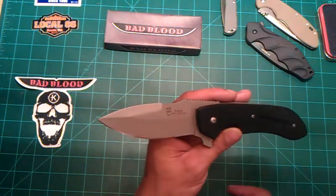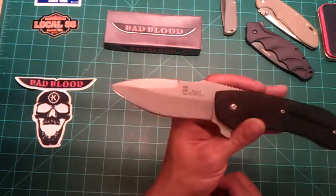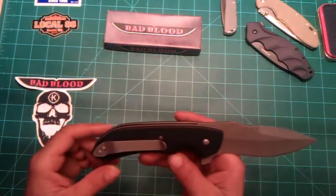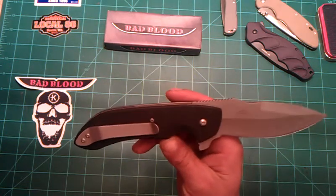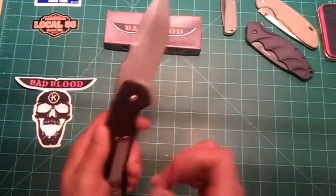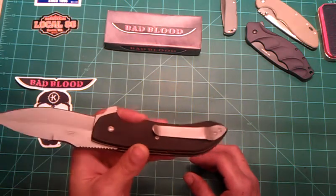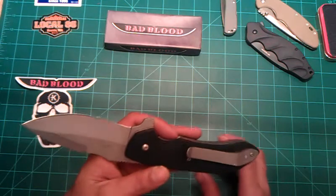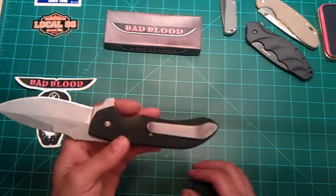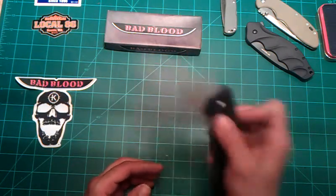The Bad Blood logo with the screaming skull is pretty dope. It's got a bead-blast finish on the blade, and it's really, really nice. There's a Hallmark Cutlery stainless steel marking right there. The pocket clip has pretty good retention — a little stiff in the beginning, but you can slip it in and out of your pocket without killing yourself. Sometimes you get knives where the clip is so stiff you have to bend it back. But as far as the tolerances go on this knife, it's pretty nice.